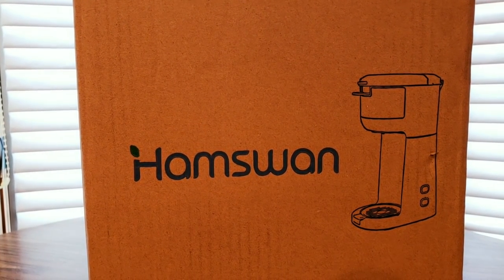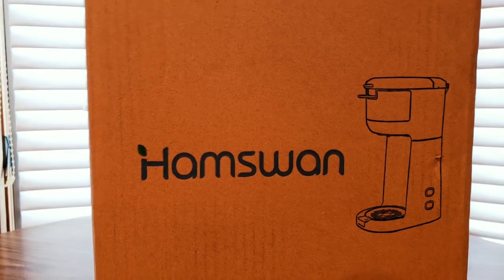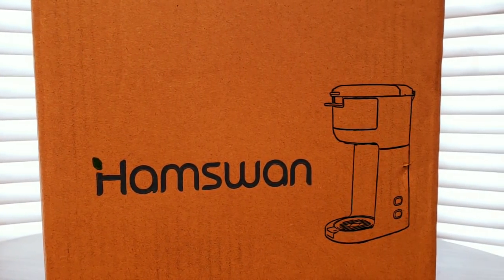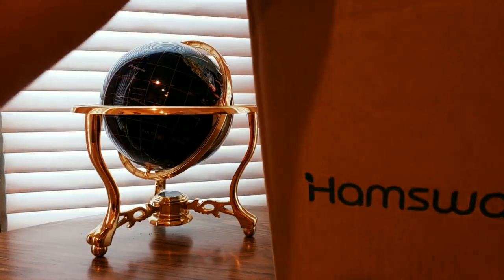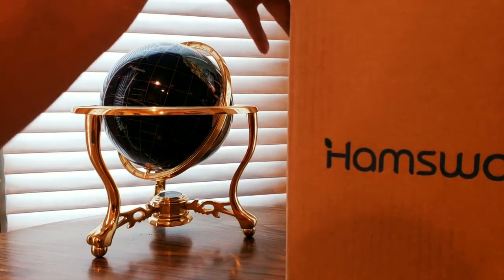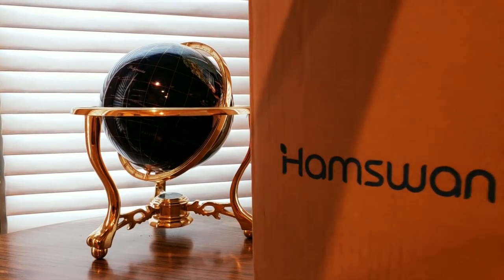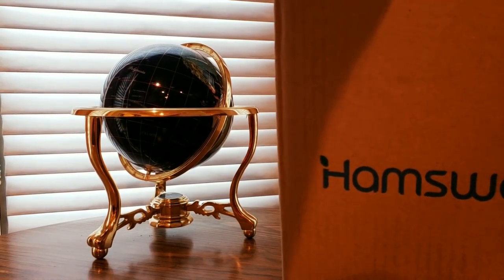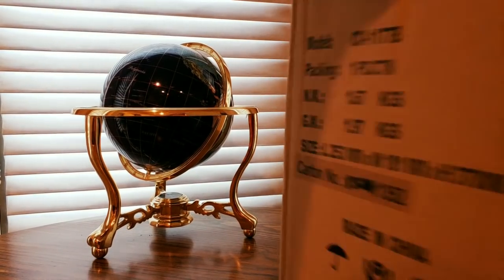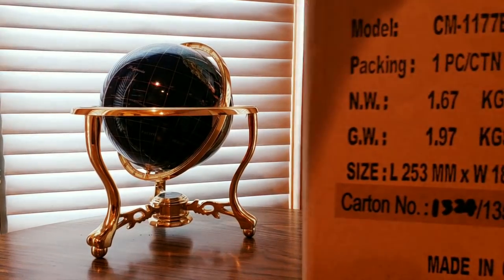Alright YouTubers, here we go again — this came in the mail, Amazon dropped this off. This is coming from Ham Swan, we got a coffee maker! Hopefully you guys are having a good day, everybody is safe. You guys can get one at a low cost — just click on the link down below, check them out, take advantage of the Amazon Prime fast shipping.